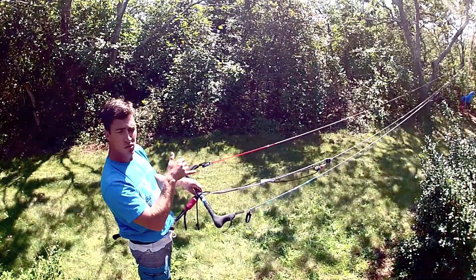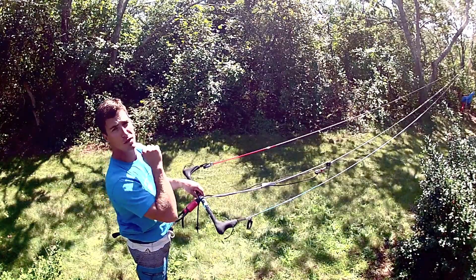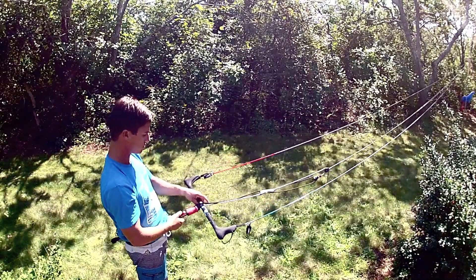That means when you're doing it and going upwind, you don't get any of that jerkiness like when you try to power back up and it jerks out of your hand and you go launching. None of that. Makes it really simple and I love this system. It's great.